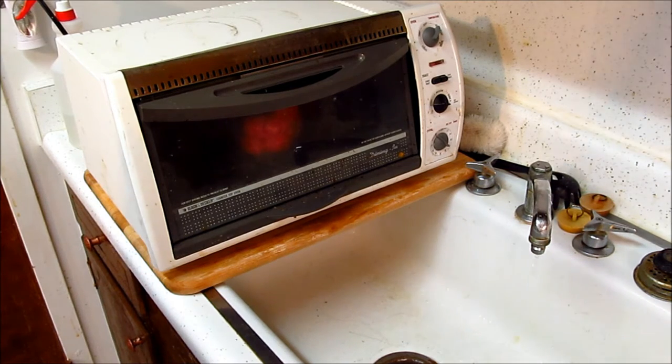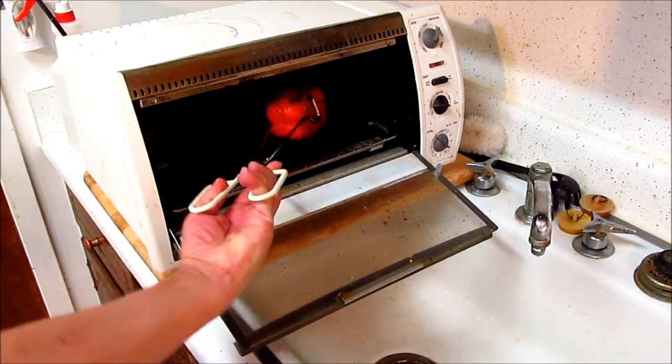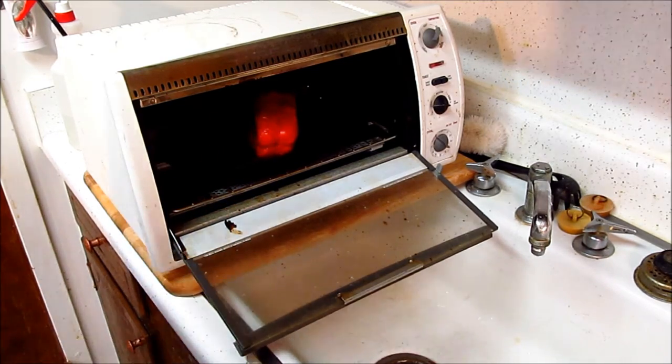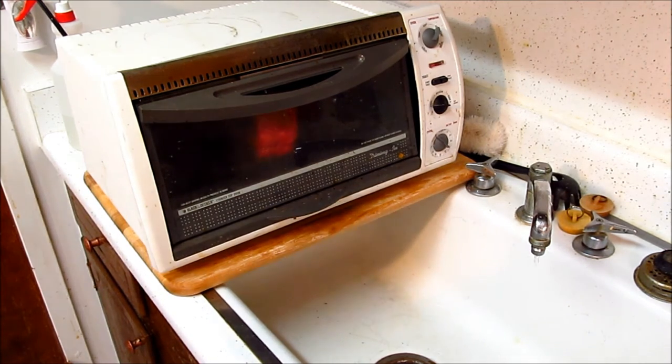It's quarter to seven, 6:45 p.m., 15 June. Let's give the pepper a turn. That's the Black & Decker toaster oven — dry oven. We're going to keep going.